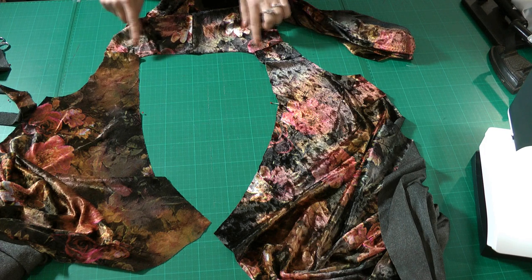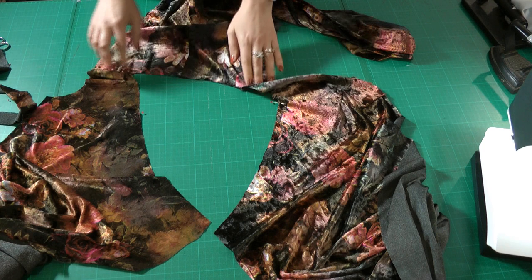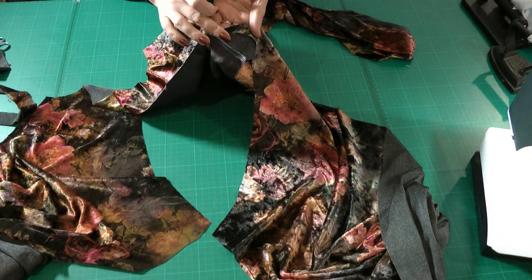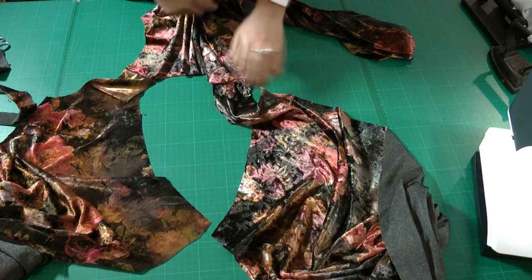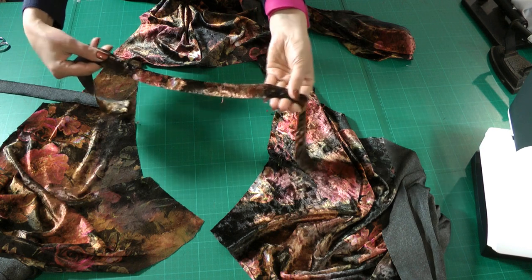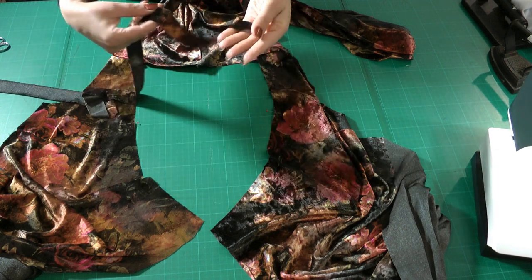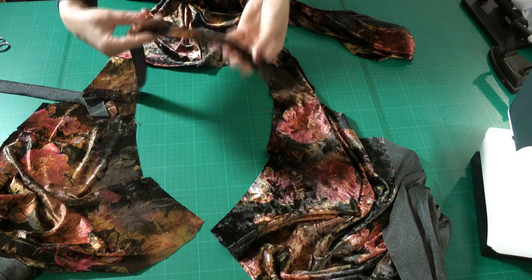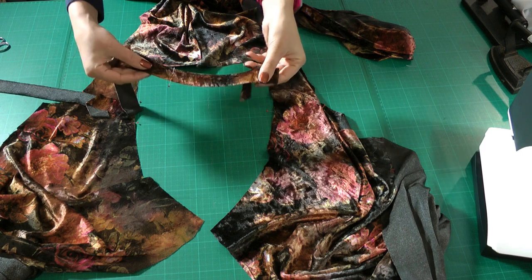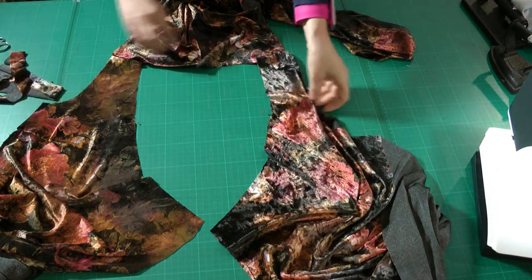For this step you should have your center back seam sewn and also the shoulder seams. I also added the clear elastic in the back of my shoulder seam. You should also have your neck binding cut out on the greatest stretch of your fabric — do follow your pattern piece because it is shorter than your neckline, and cut it on the greatest stretch because it needs to stretch to sew around your neckline.